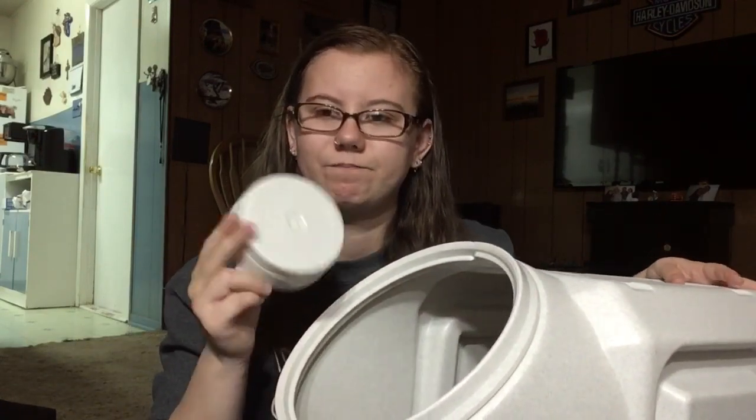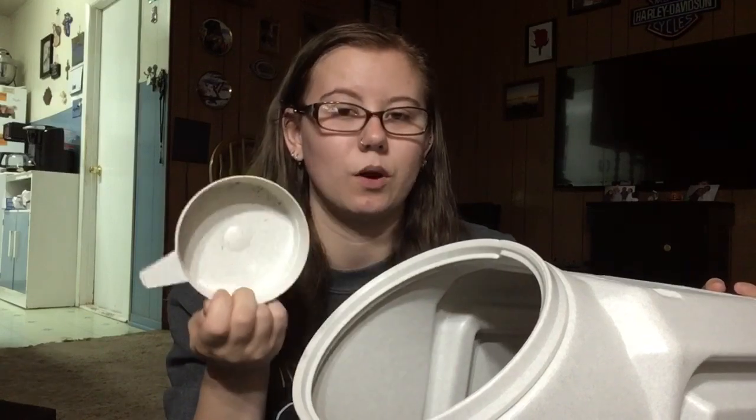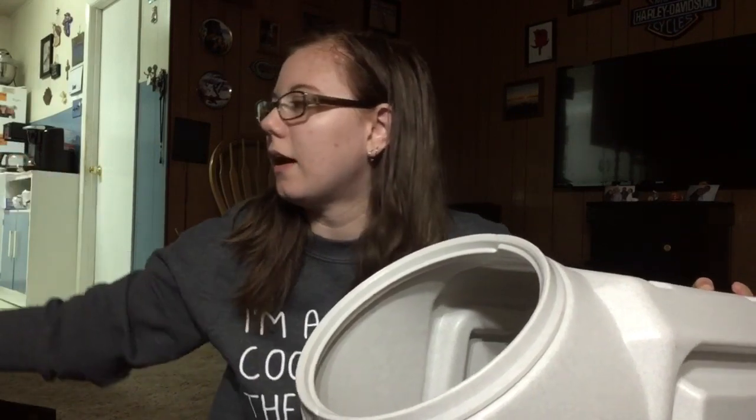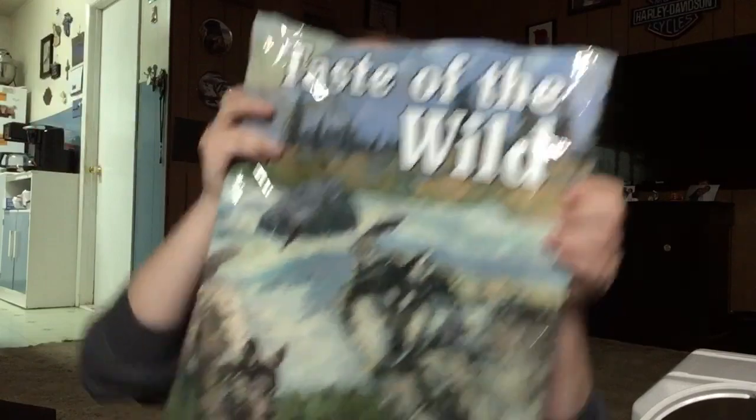It's really snazzy. It has this little measuring cup — I figured out it's a one-cup measuring cup, which is really nice. I have dog food in there, and I saved the packaging just for this video. It is Taste of the Wild Pacific Stream Puppy Formula Smoked Salmon. I've heard wonderful things about Taste of the Wild so I'm really excited. And it really doesn't smell like fish, which I was kind of concerned about.